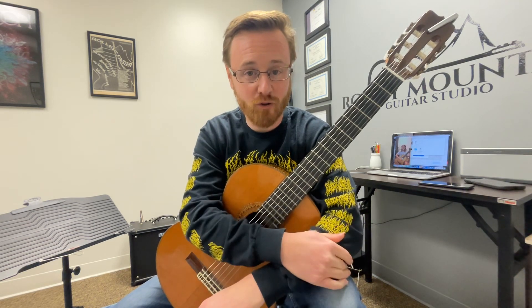Hi there Matty. I got your email that your dad sent over and the video you made. Thanks for sending that over, looking forward to seeing you tomorrow. I'll go ahead and give you some feedback right now since you took the time to make that.